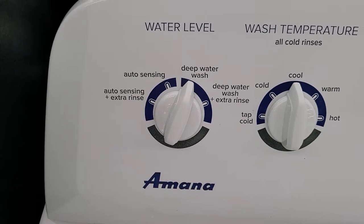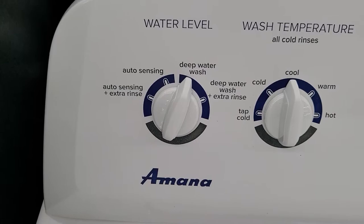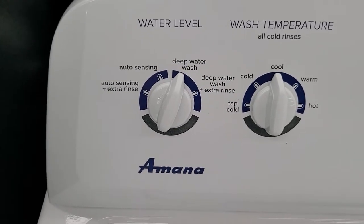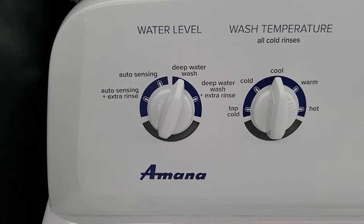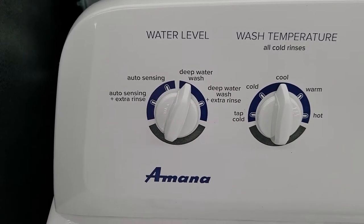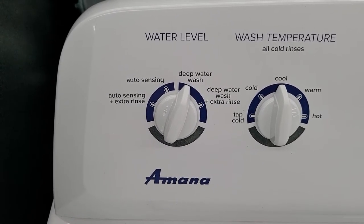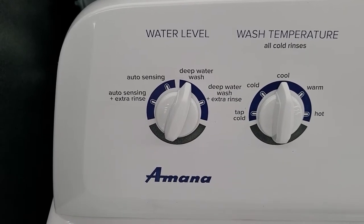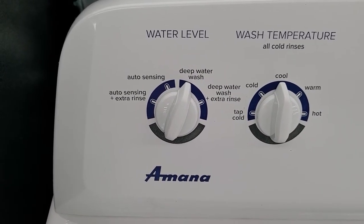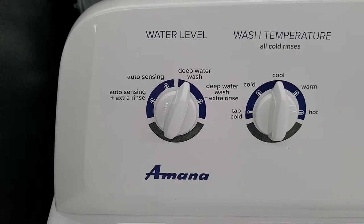Auto sensing is what makes this high efficiency — it's going to weigh the clothing as it adds water and add the amount it thinks you need. Most machines are engineered to do that pretty well, so don't let that scare you off. Deep water wash does not mean you're going to get a tub full of water. Whatever this machine senses the load size is, deep water wash just bumps it up one load size. So if you have a small load and it puts a small amount of water, deep water wash takes it up to a medium load — that's pretty much how that works.